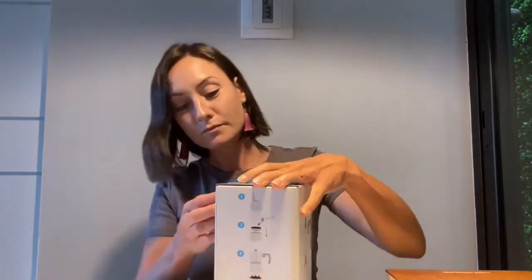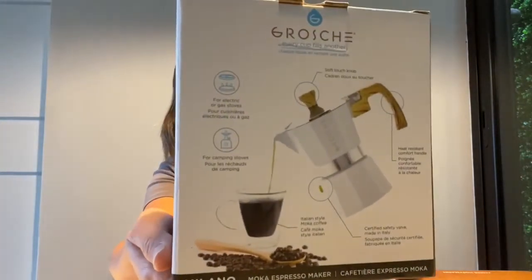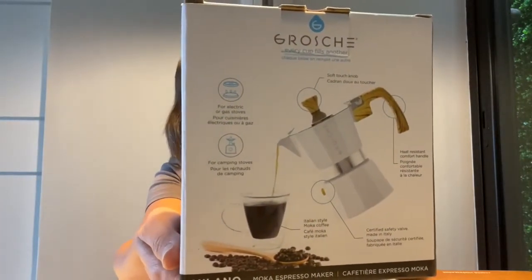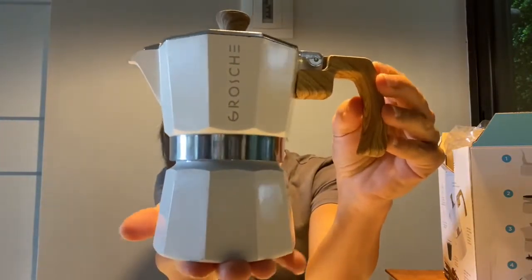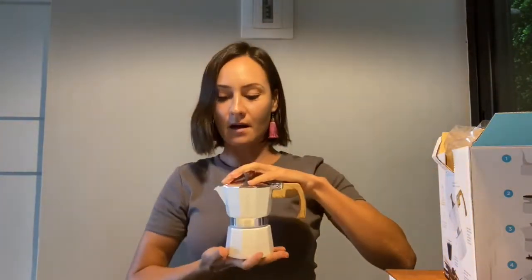Let's do the unboxing of this mocha pot. The back of it has an explanation of the different features. I got the 150ml, five ounce, smaller mocha pot because I am by myself and I travel often — I just wanted something very travel friendly. Very clean design. Look how cute this is — it's really compact.